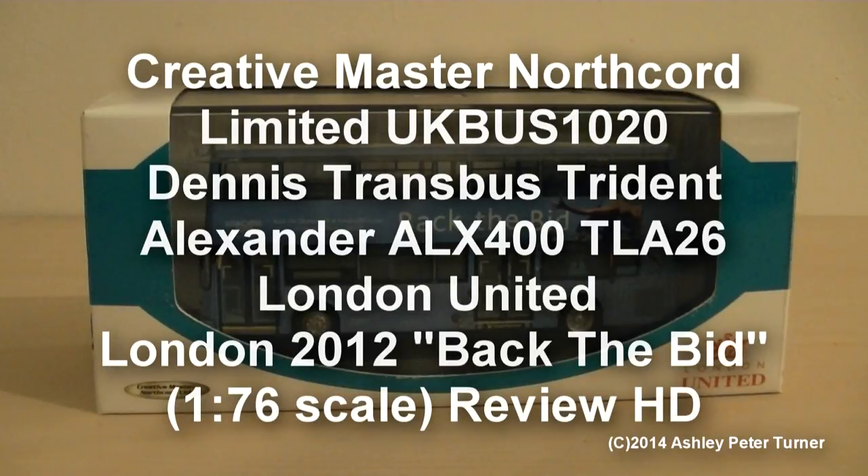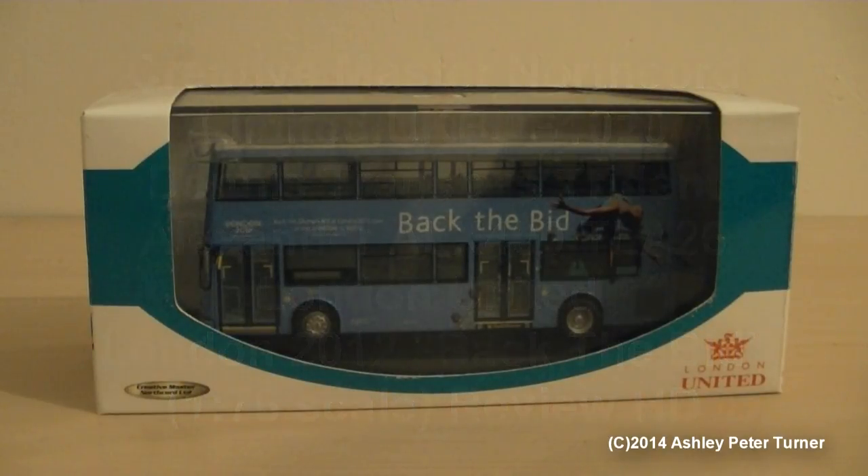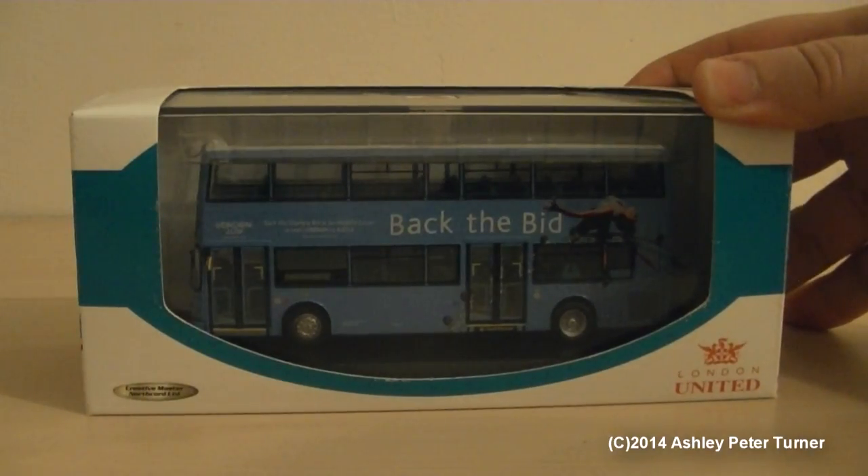Hello and welcome to my latest video from December 2014. This is Ash, and tonight I'm going to be reviewing the final member of my London United fleet. This is the second London United operated Dennis Transbus Trident Alexander ALX400 that I have in my relatively small fleet of London United model buses, as they are one of my favorite bus operators in London alongside Abelio London and London General.